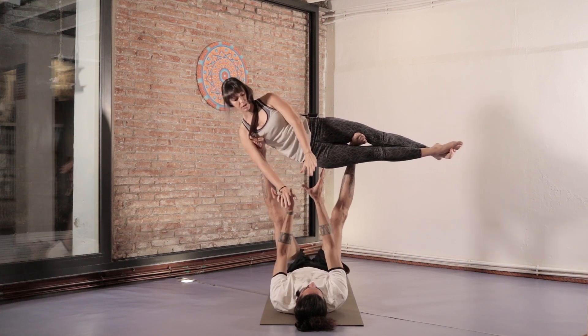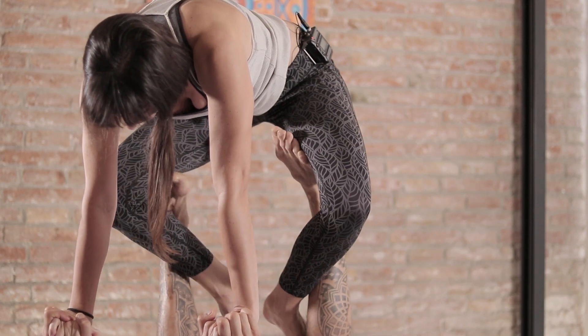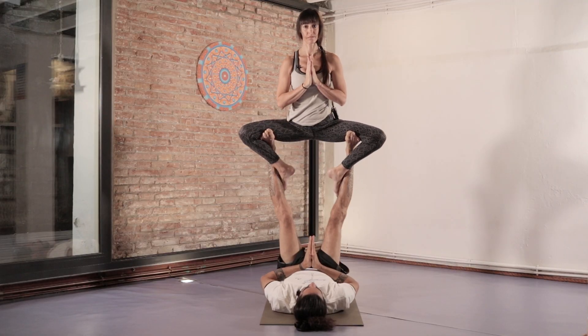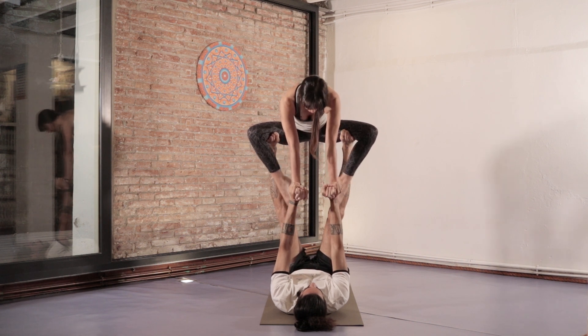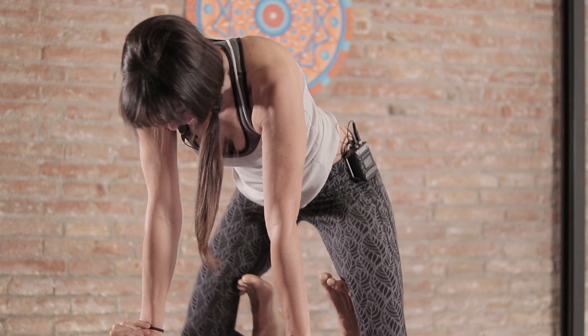To come back we need to hold hands. We'll do the same to go back — raise our hips and curl our feet. And now to come down, we simply hold hands, uncurl our legs, and I'll slowly bring my legs down as well.